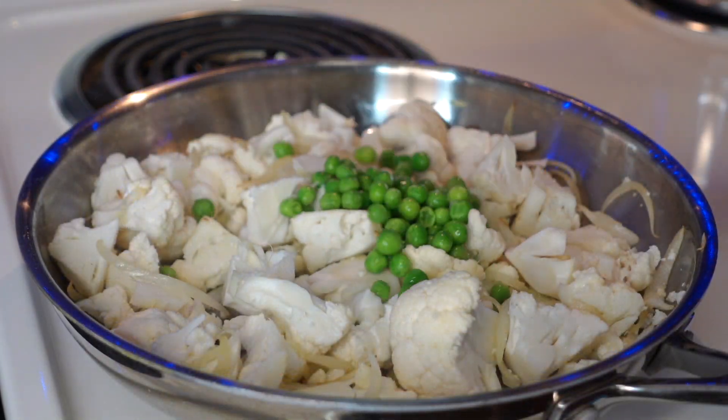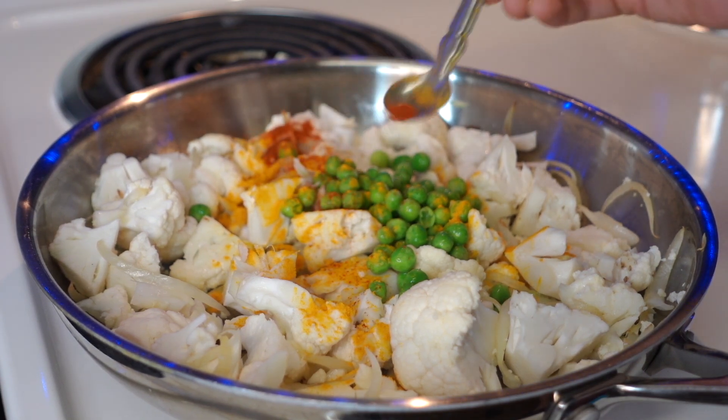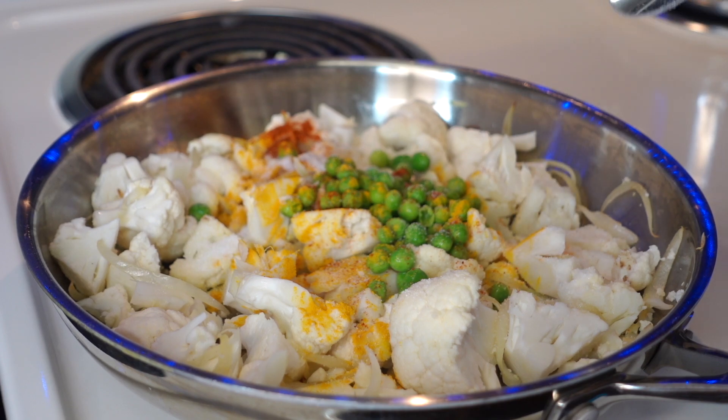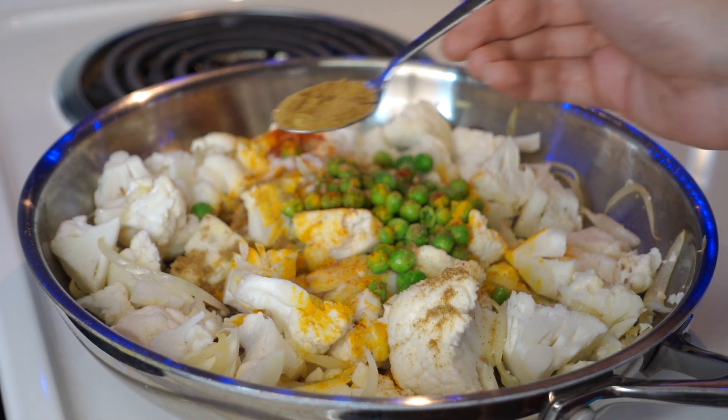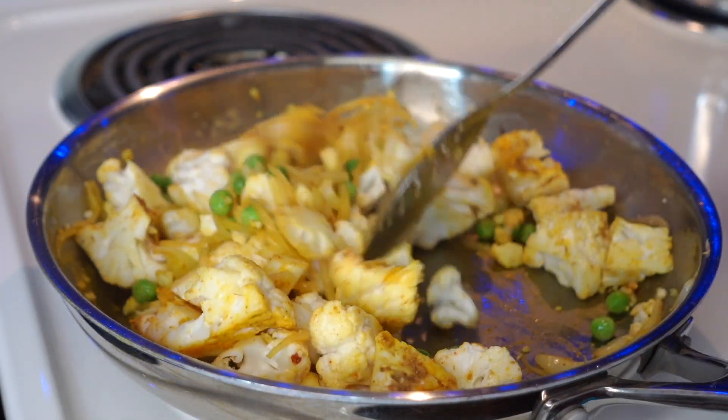Then add the cauliflower and green peas. For the spices, add turmeric, red chili, and salt. Then add coriander powder.